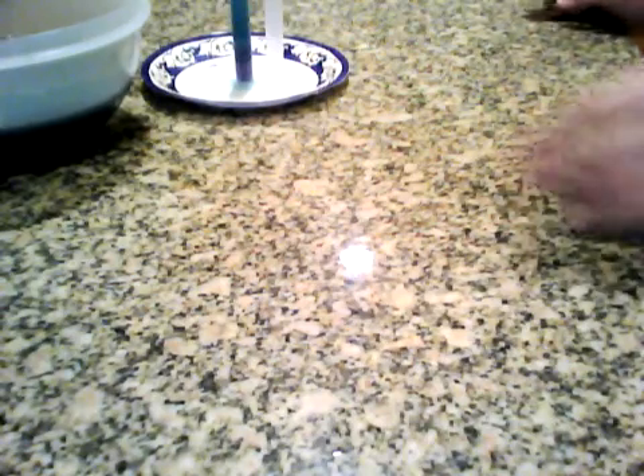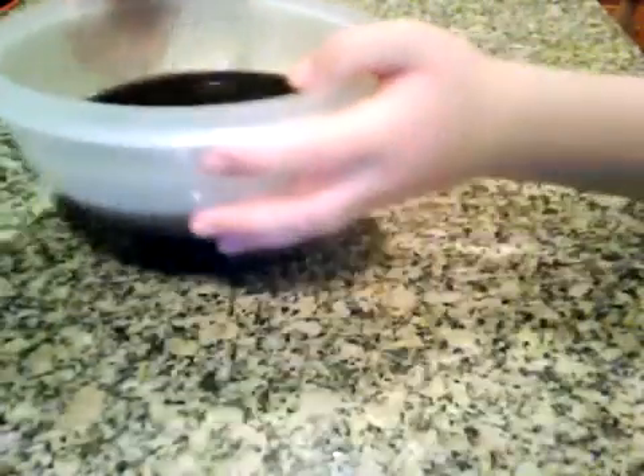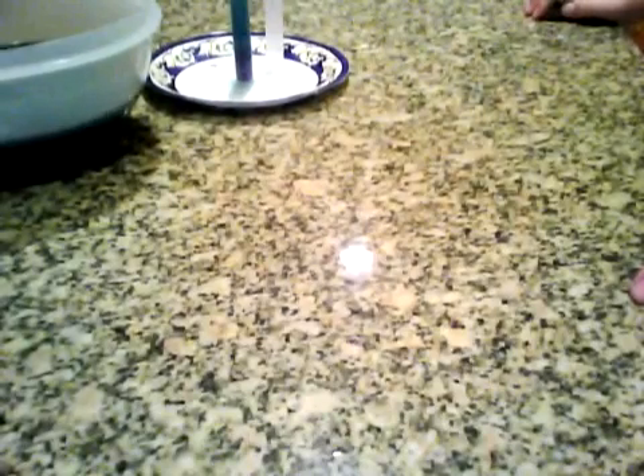Put a lid on it and let it cook about half an hour to an hour until it's really dark purple. Then turn the flame off, wait half an hour for it to cool, strain it, throw the cabbage bits away, and put the cabbage juice in the fridge for another half an hour. That's how you get the juice.